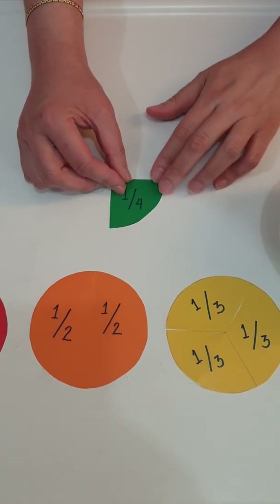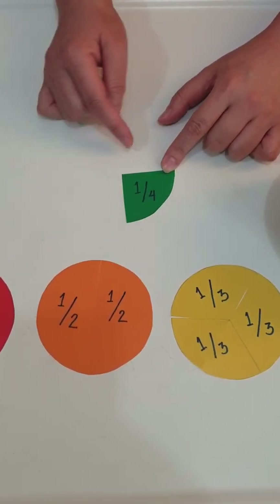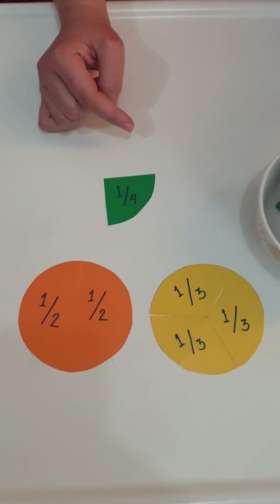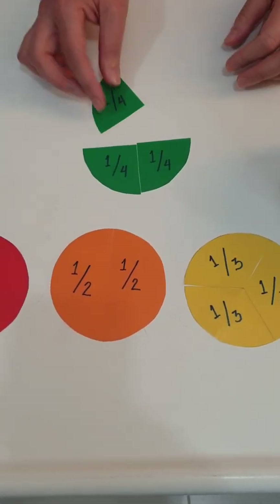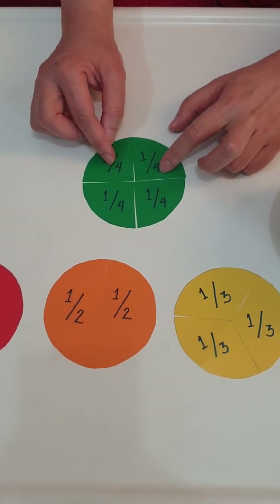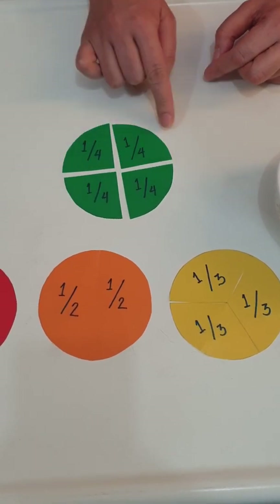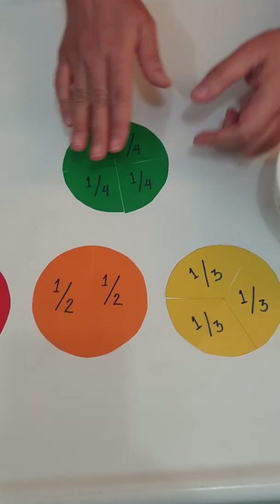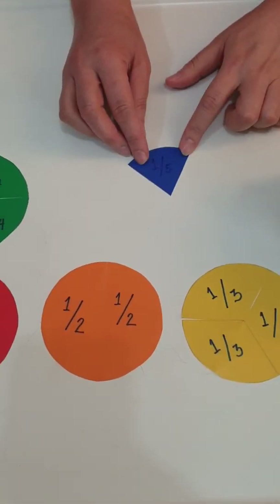Next, this is one fourth. We have one, two, three, and four — so that is now one whole. Again, one, two, three, four — that makes one whole. Let's put this aside and proceed to the next.